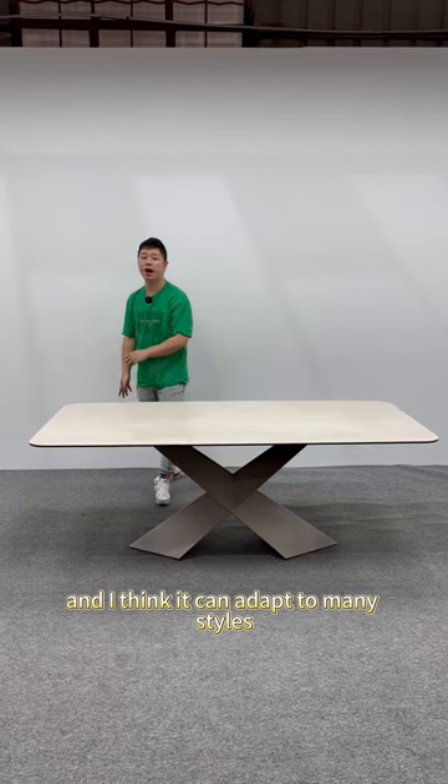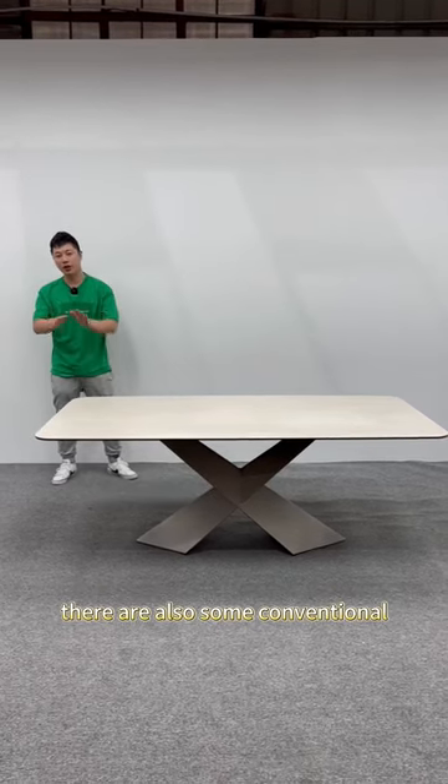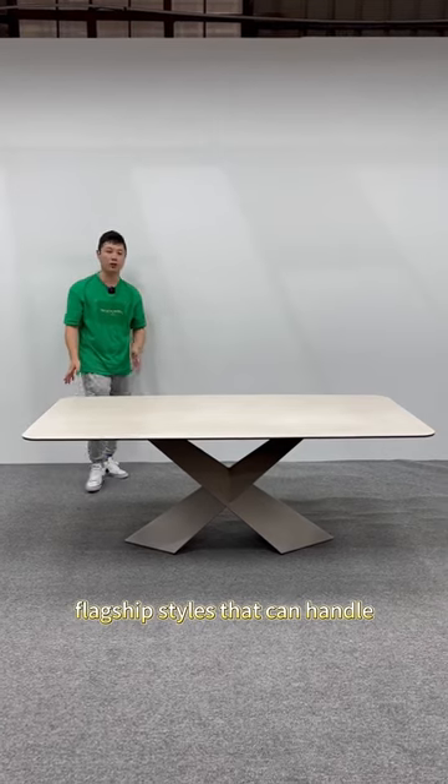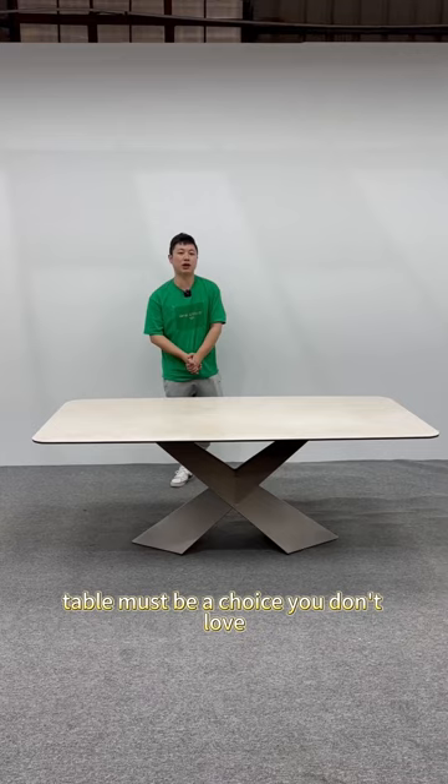Overall, I think it can adapt to many styles, including creamy and wabi-sabi style. There are also some conventional flagship styles it can handle. If you want your restaurant space to be different, I think this kind of dining table must be a choice worth considering.